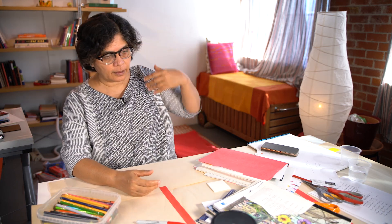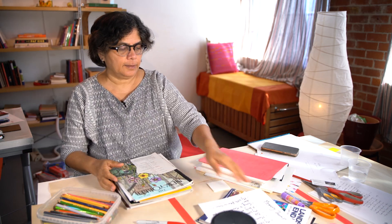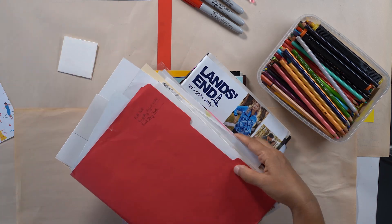You have to start collecting the images you will use for your collage. So once again: old magazines, catalogs, and personal collection.